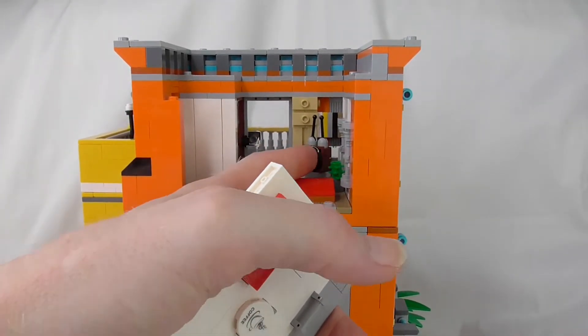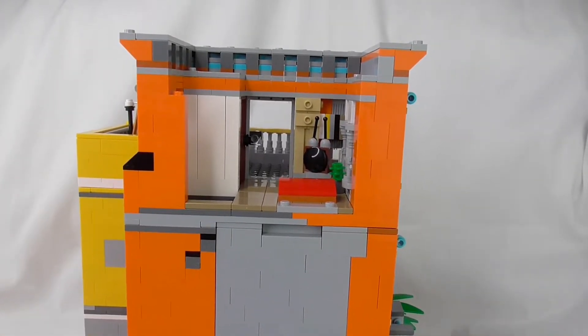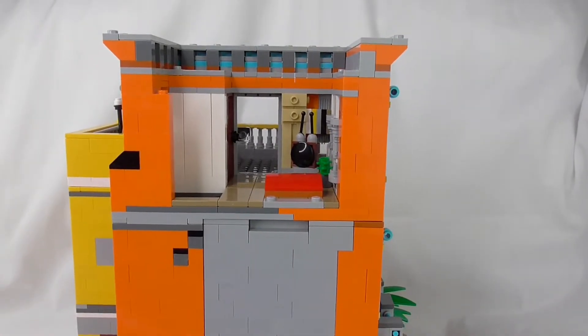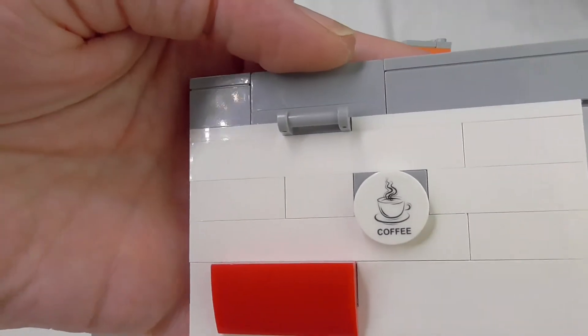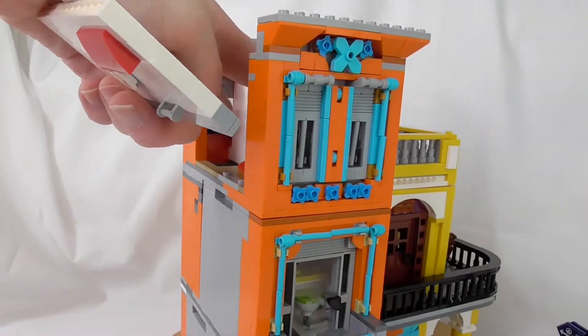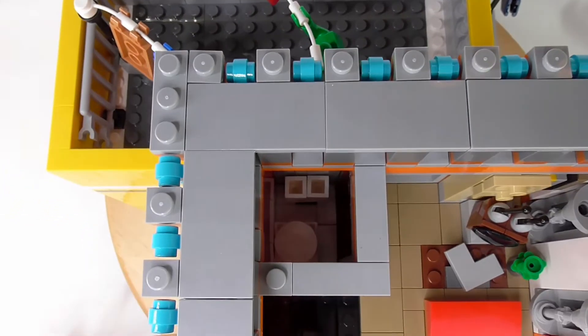And the TV — it's a cool old one, because I believe in Havana they mostly don't have new televisions. That's one part of the couch, and the other part is here on the wall — another sticker. And here is a small bathroom.